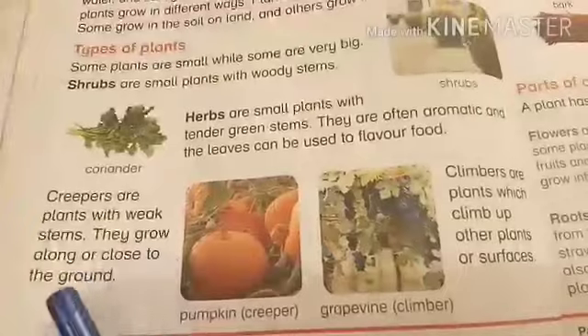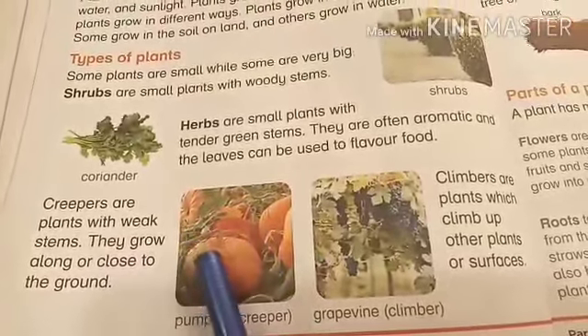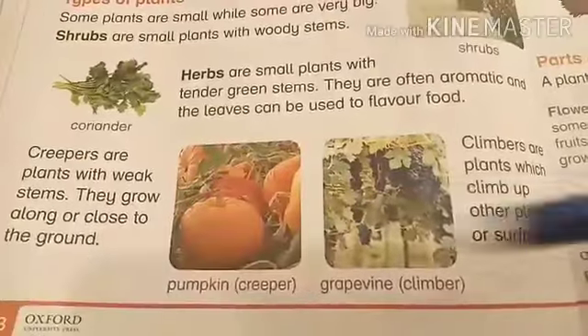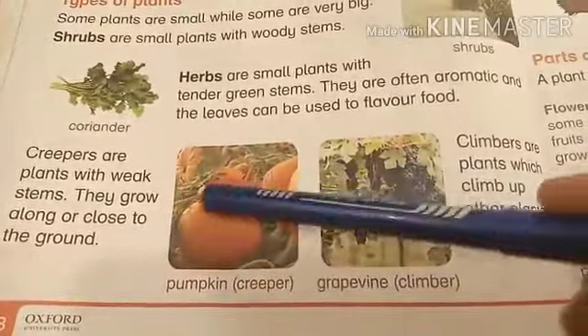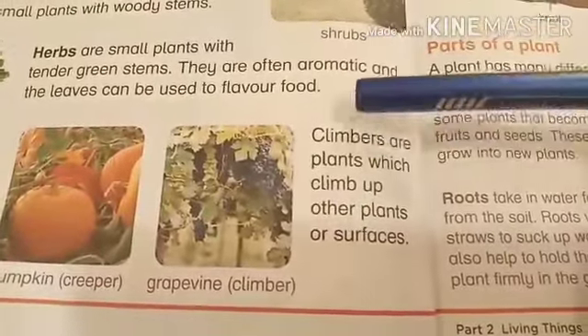Next is creepers. Creepers are plants with weak stems — they grow along or close to the ground. These plants cannot stand upright. For example, the pumpkin plant is a creeper, and the watermelon plant is also a creeper.